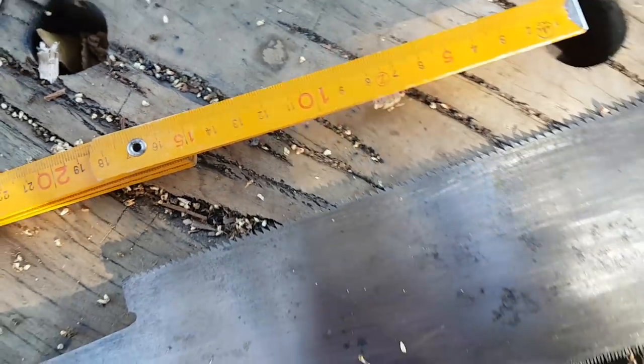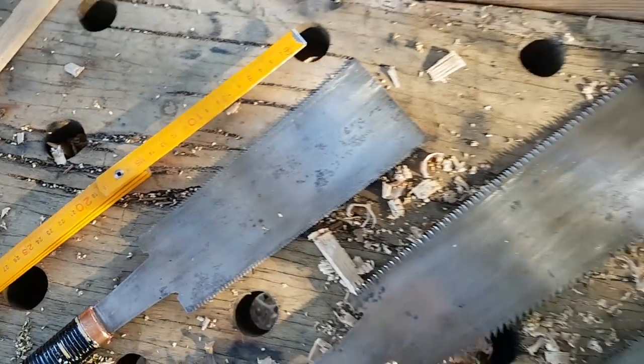Sometimes you need a small, fine, delicate saw. Other times you need a bigger one, but then there are times when you've just got to get serious.